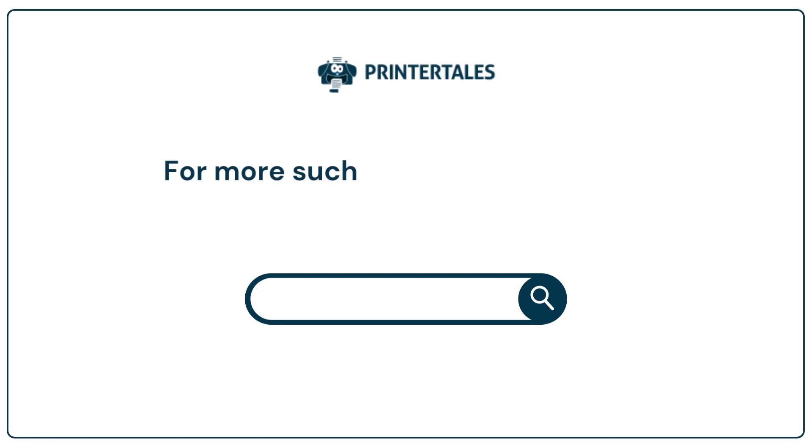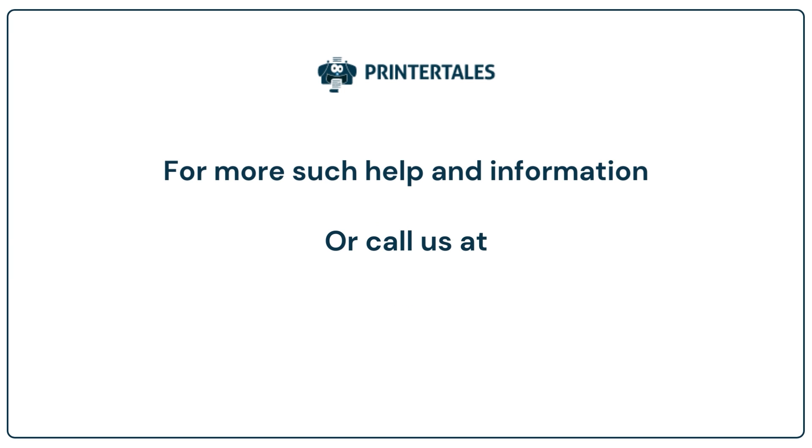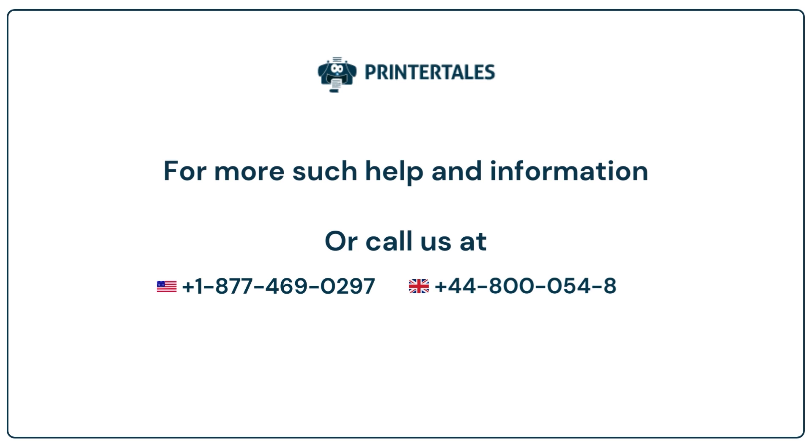For more help and information, visit us at www.printertales.com or call us at +1-877-469-0297 or +44-800-054-8150.